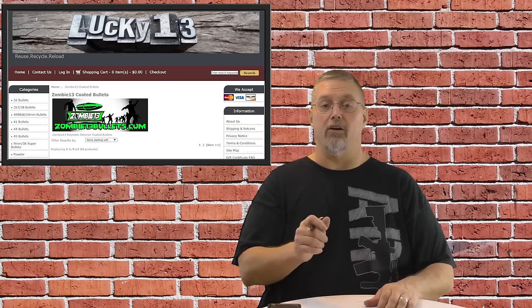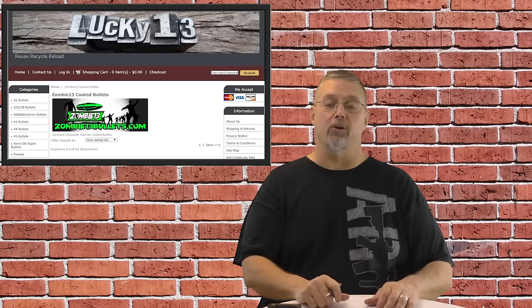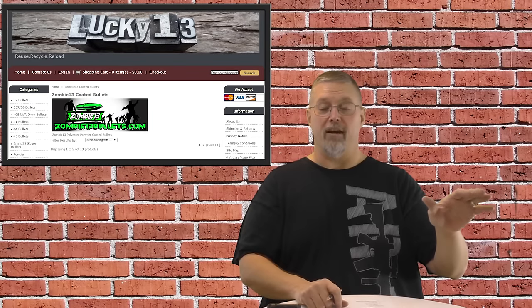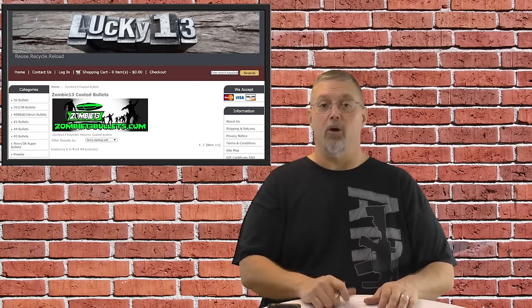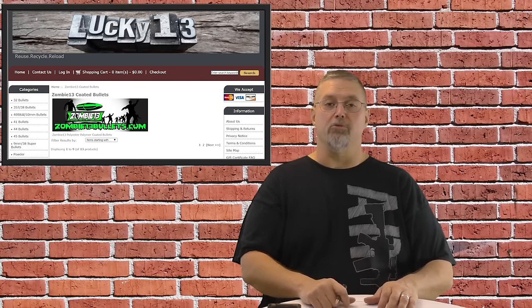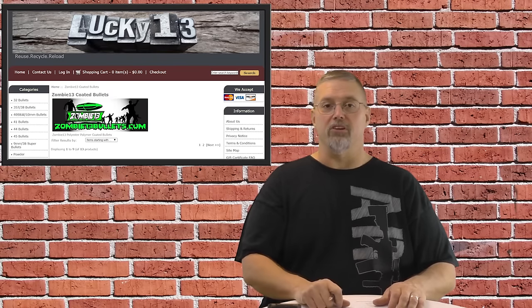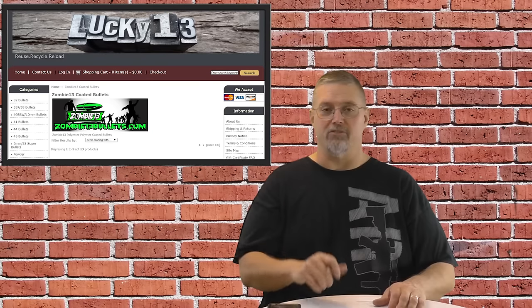One thing you need to know about hard cast bullets: they need to be lubricated. Whether you're buying them from the factory — which you can buy lubed or unlubed — or you're casting them at home, you need to make sure there's lube on them one way or another. We just buy them from Lucky 13 already lubricated, and it saves us that extra step.